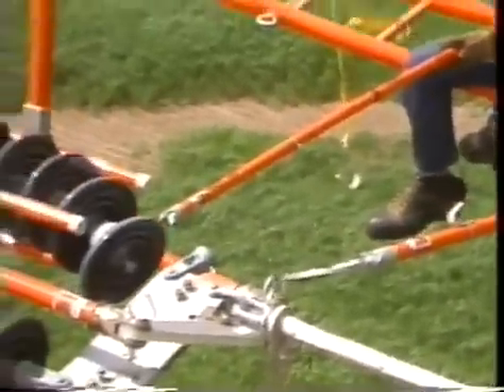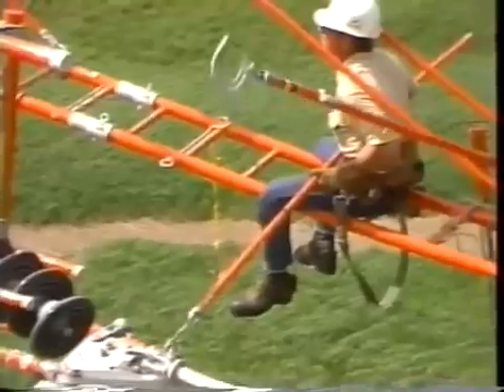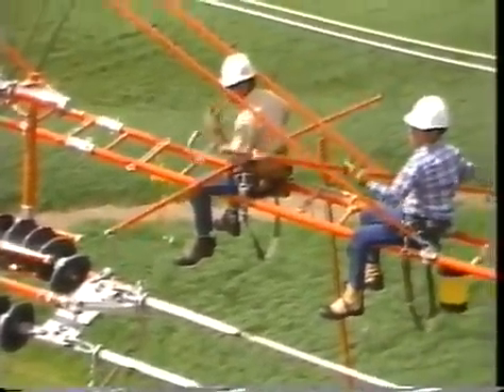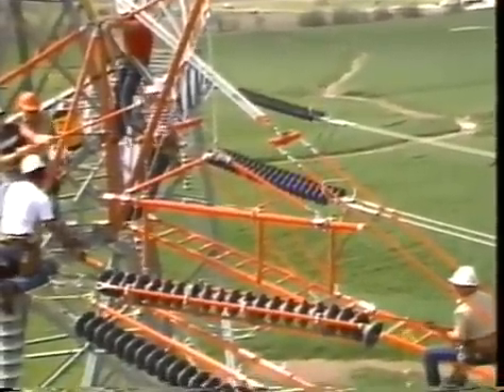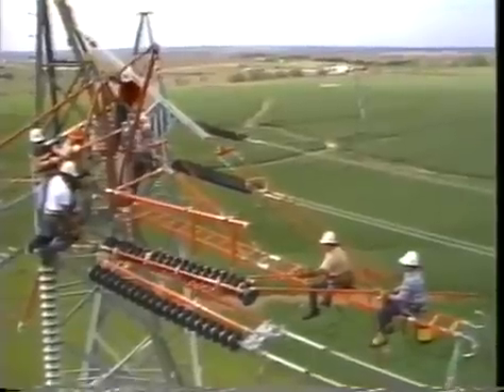Any of several universal tools can be used to disconnect the hot end. Pulling on the load line lifts the insulator string clear of the strain poles.